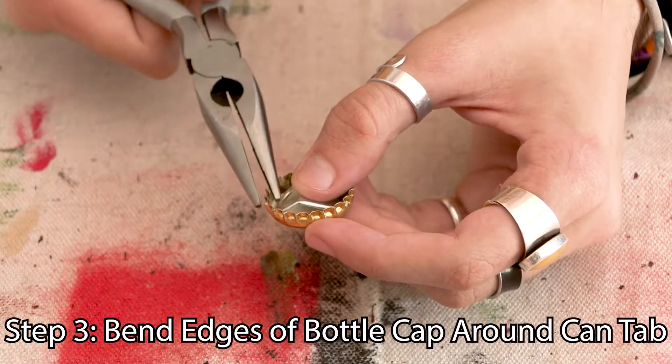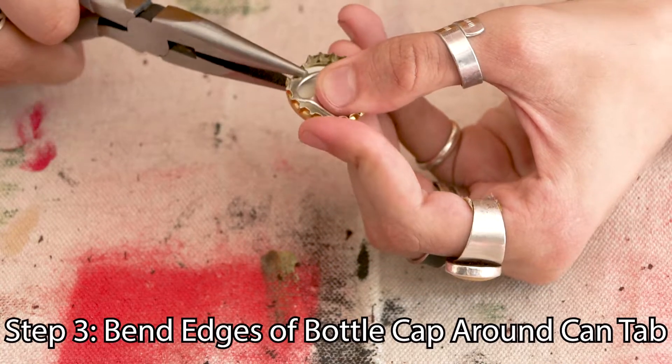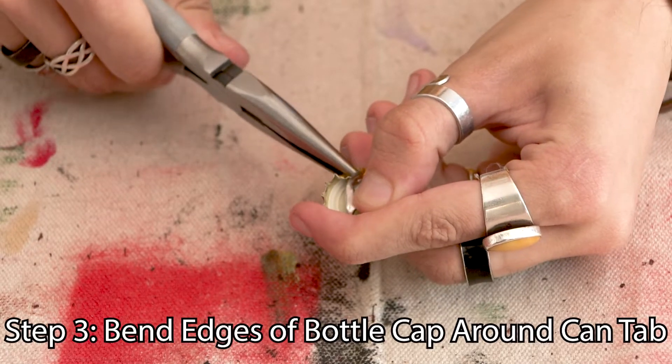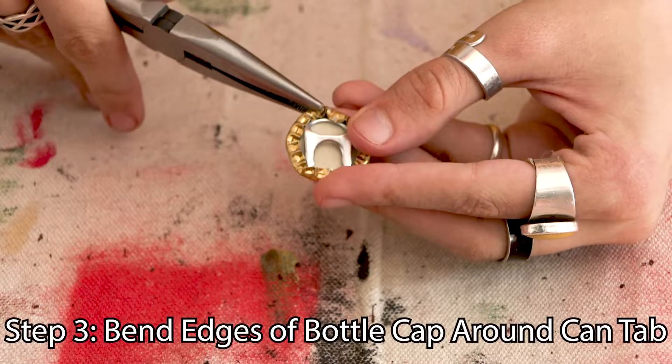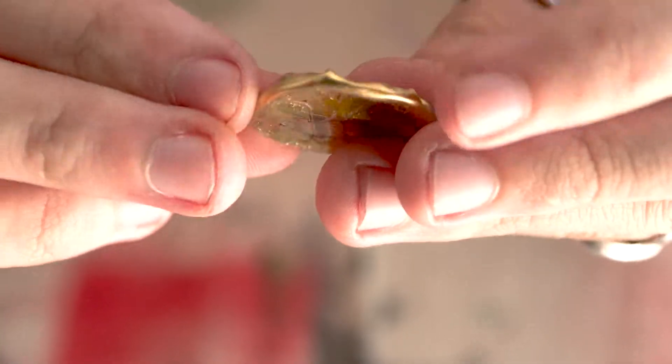Now we're gonna take those pliers again and we're gonna start to bend the edges of the bottle cap all the way around the edges of the can tab. I always start with the edges of the can tab first and then make my way around the rest of the bottle cap, but you can do it however you want. You just want to make sure that the edges of your bottle cap are super flat and super secure. Here's what it should look like.